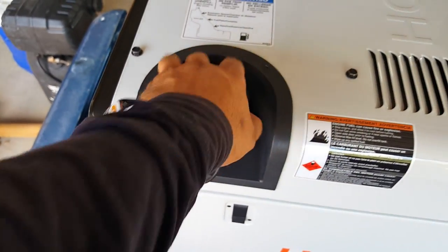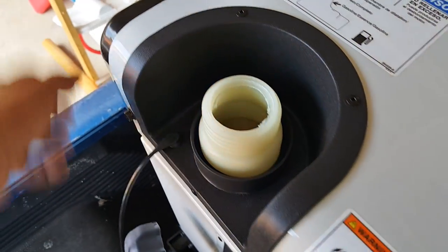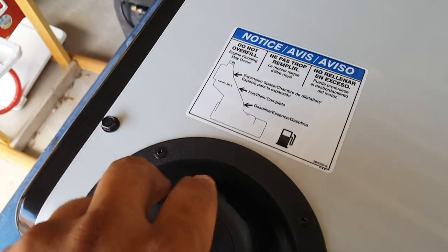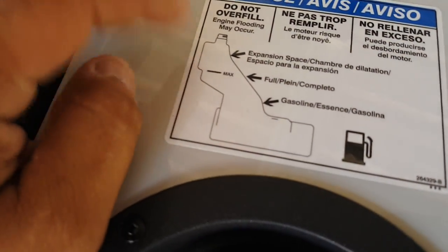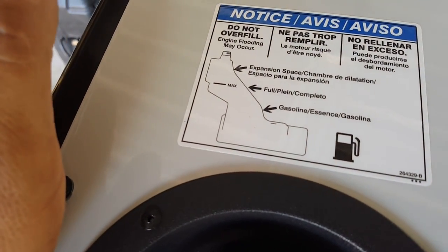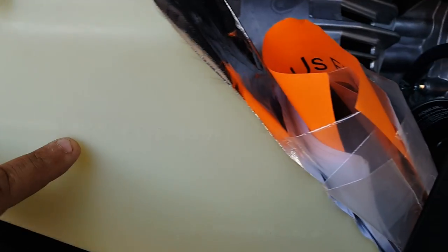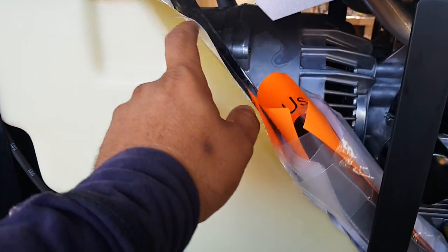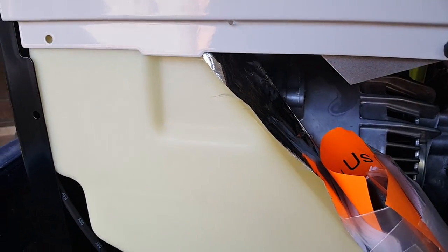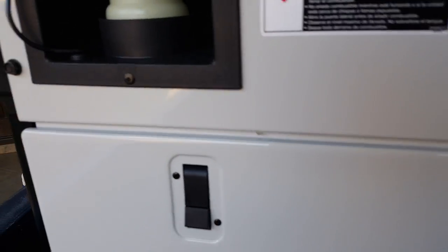Here's the gas cap on the tank. I've heard people say not to overfill the tank, so when I fill it up I'll look inside — you can barely see it, but there's a max level marked. I'm not sure if it has a vent or not. Twelve gallons should be plenty.